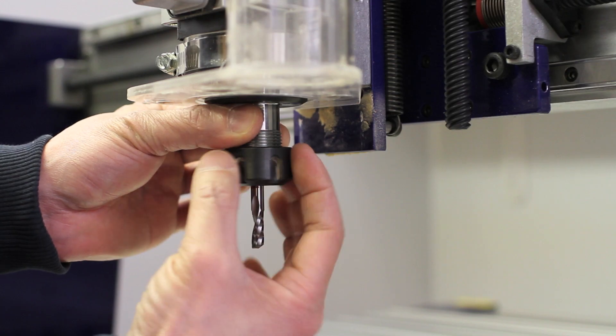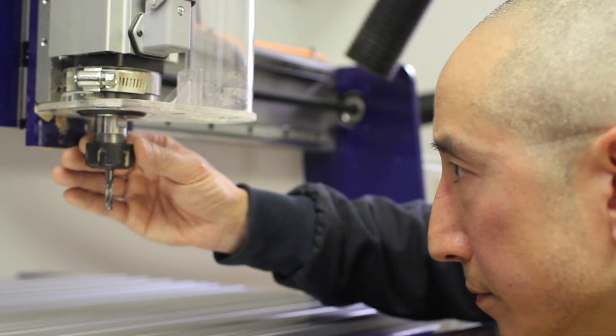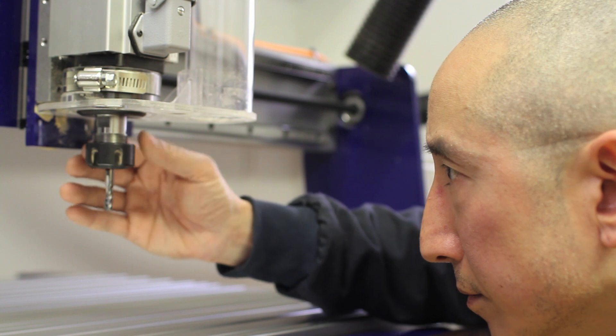Initially I tighten the collet nut as tight as I can get it using only my fingers. Now at this point I'll take a look and double check that the bit hasn't slid up or down any time during this process.